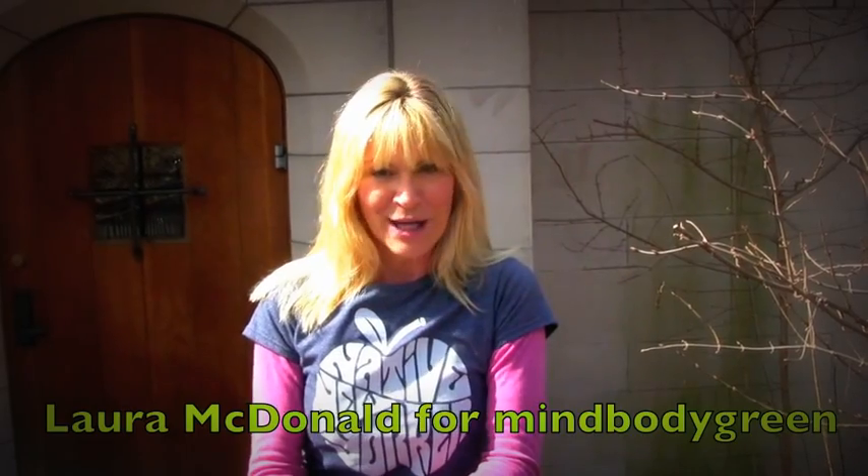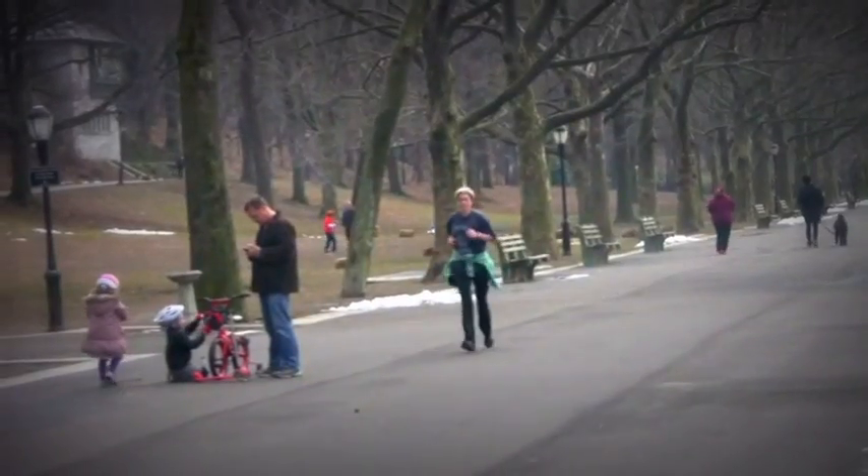Hi, I'm Laura McDonald from MindBodyGreen. Who wants to be cooped up inside anymore? Spring is here, so it's a great time to get outdoors for your workout. I'm going to show you six awesome moves you can do outside in the fresh air that are going to work your total body, and no equipment is required.